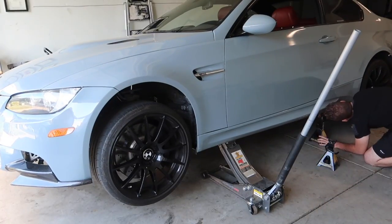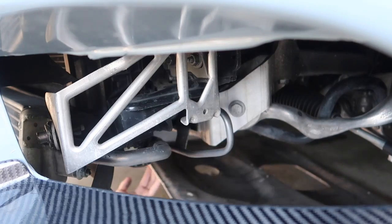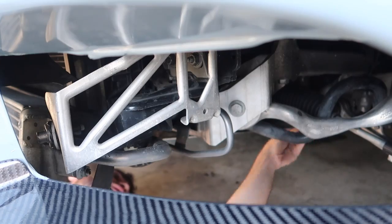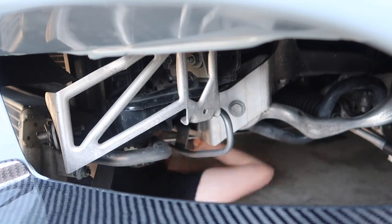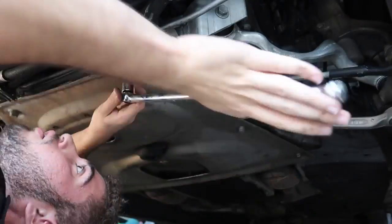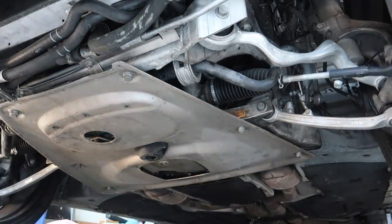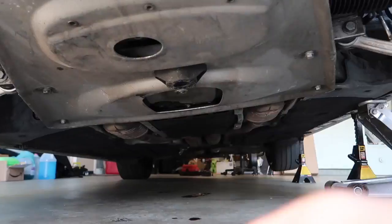Now the last thing I want to do to this car is put on the bottom belly pan. I took it off a long time ago when I was disassembling the whole front end and forgot to put it on. I want to put it on to protect the engine and make sure nothing gets in harm's way of the motor. So yeah, we got that done.